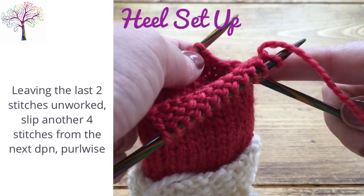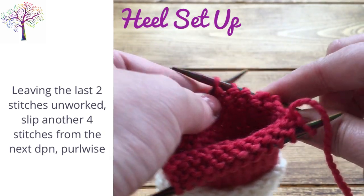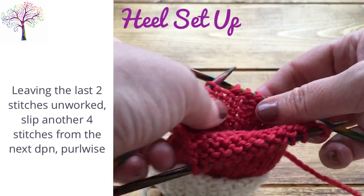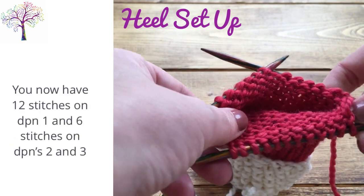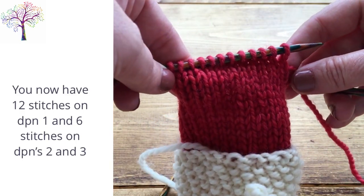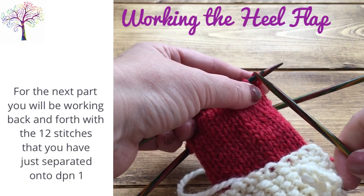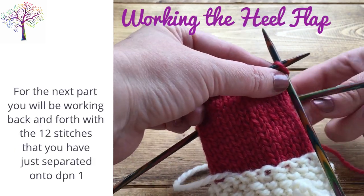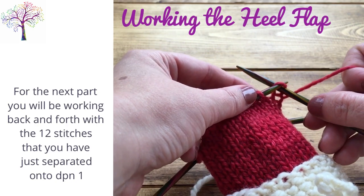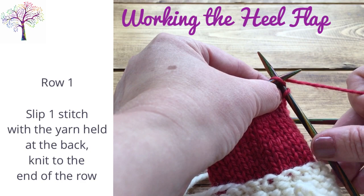Leaving the last 2 stitches unworked, slip another 4 stitches purlwise from DPN 2 without working them. You now have 12 stitches on DPN 1 and 6 stitches on DPNs 2 and 3. To work the heel flap we won't be working in the round but back and forth with the 12 stitches that we've just separated onto DPN 1.